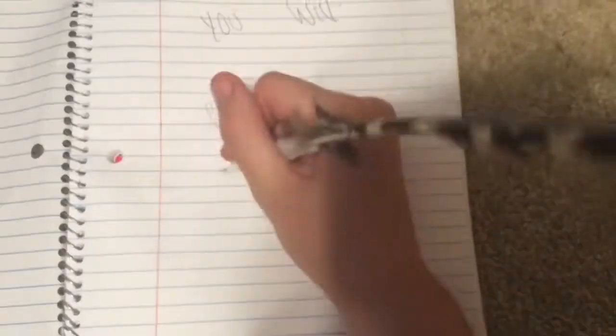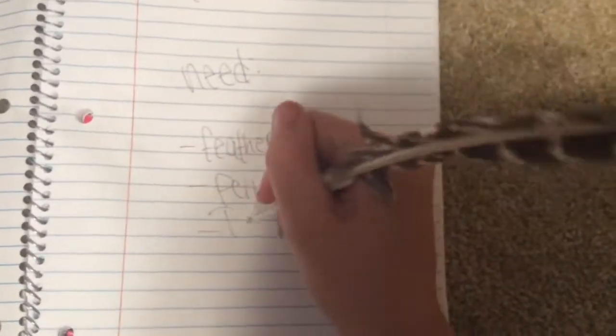Just gather your supplies. All you will need is a feather — make sure you washed it — a pen, and some tape. And that's all you'll need. It's super easy, and let's just go on and look at step one.